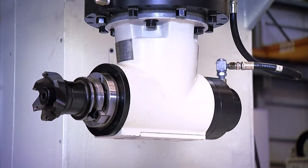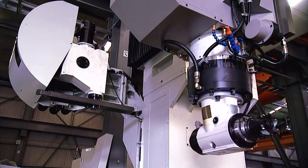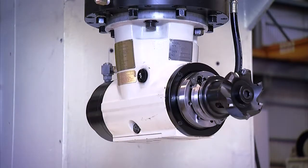A 90-degree milling head featuring 5-degree indexing resolution can be fitted as an option. This provides clients with the option of five-face machining to increase the flexibility of their machine.